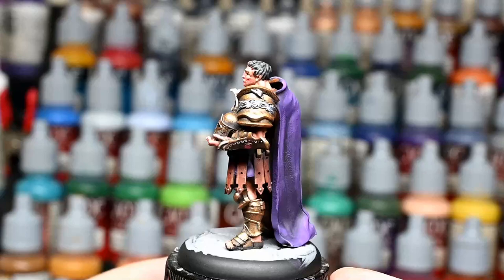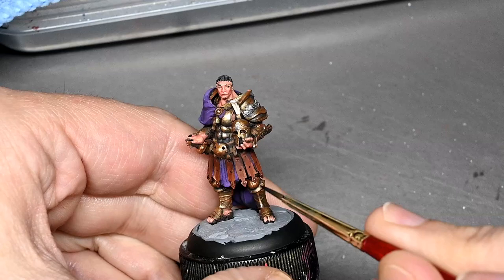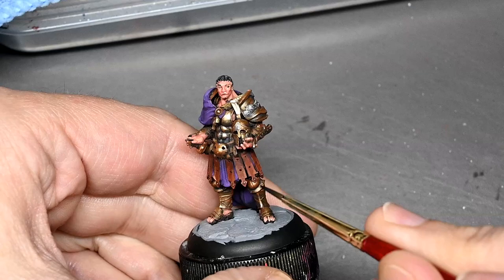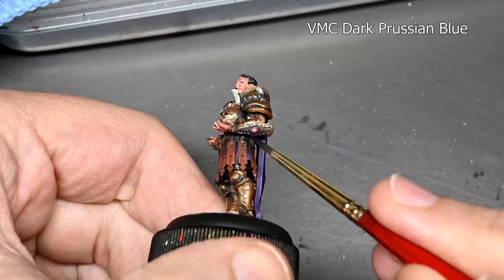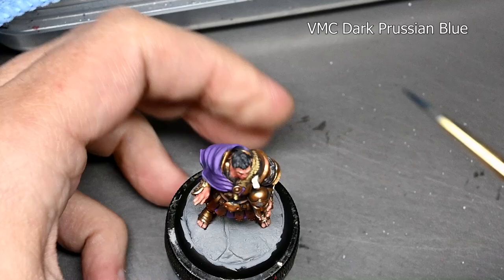And here is our finished Roman Centurion, heavily washed out thanks to the desk lighting. As you can see with the rest of the miniature painted, the blue in the armor looks much less intense now. So I decided to go back and try to emphasize the blue a little bit more by giving the armor a glaze of Model Color Dark Prussian Blue in the recesses, just a little bit to emphasize the Stormy Blue that we put on earlier.